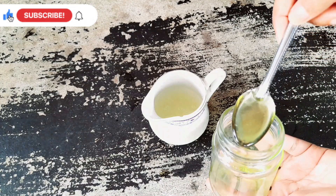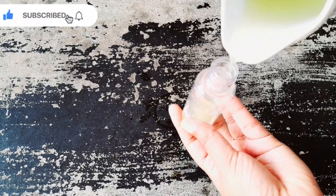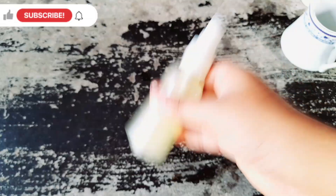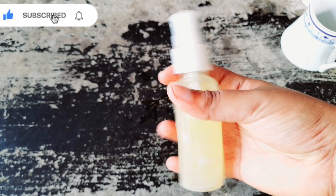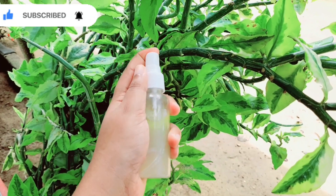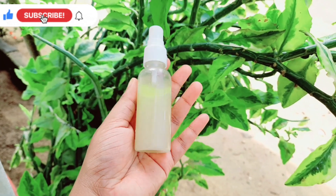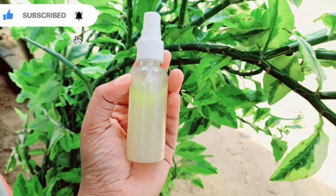Now let's mix it in. We will mix it in a spray bottle. We will use it with hot water. When you're ready, you can use it as a spray. It's easy to use the spray.